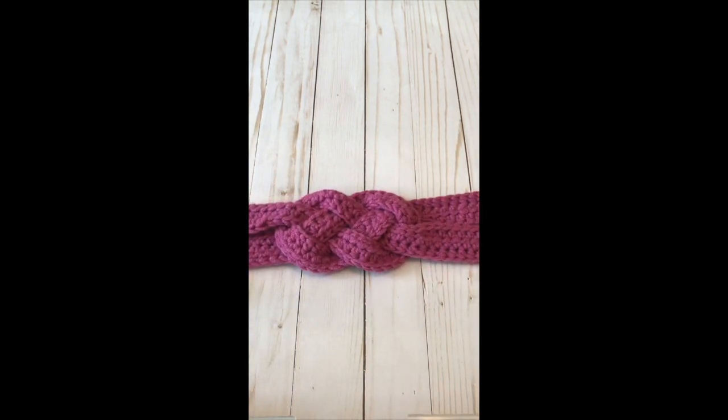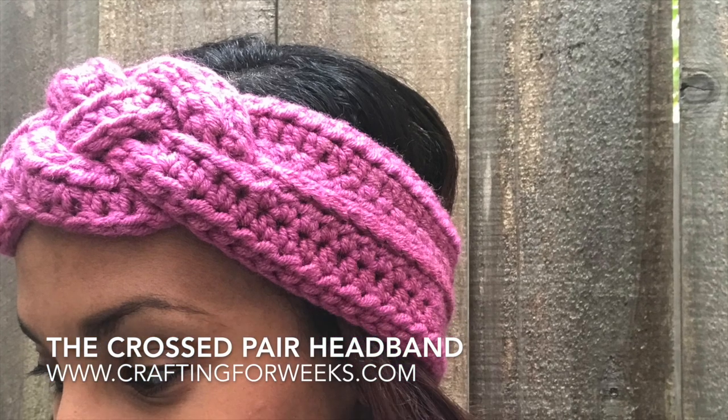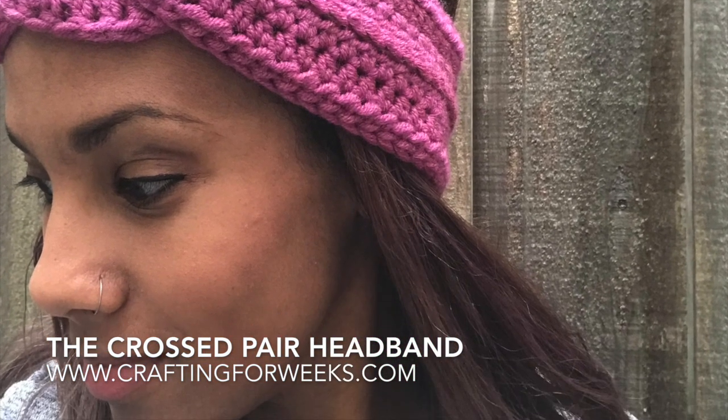So there you have the sailor's knot for the crossed pair headband. For the pattern, I will go ahead and put the link in the comments, and you can learn how to make your own one at craftingforweeks.com.